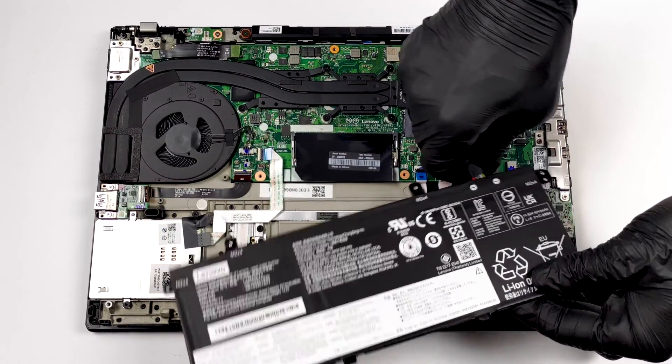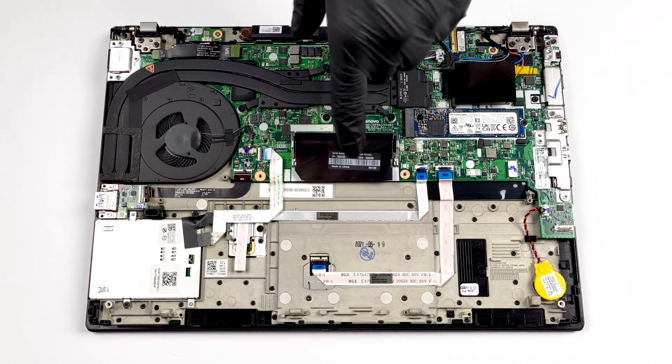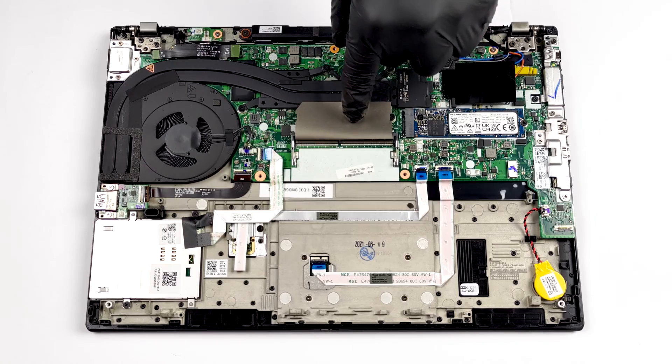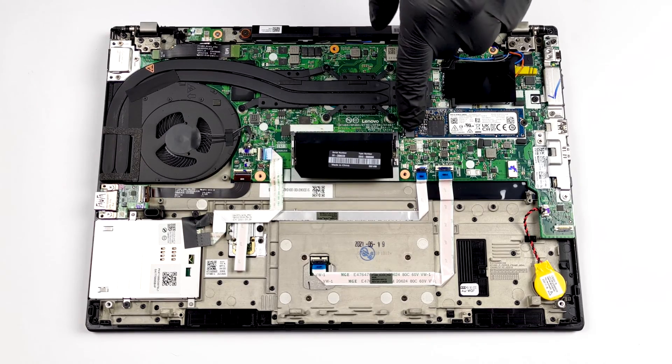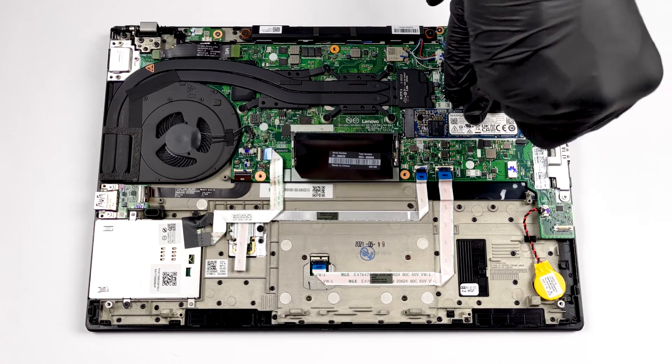In terms of memory, you get either 8 or 16 gigabytes of RAM soldered to the motherboard. You can fit up to 32 gigabytes more via the single SO-DIMM slot. As for the storage, there is one M.2 slot that supports Gen 4 drives.